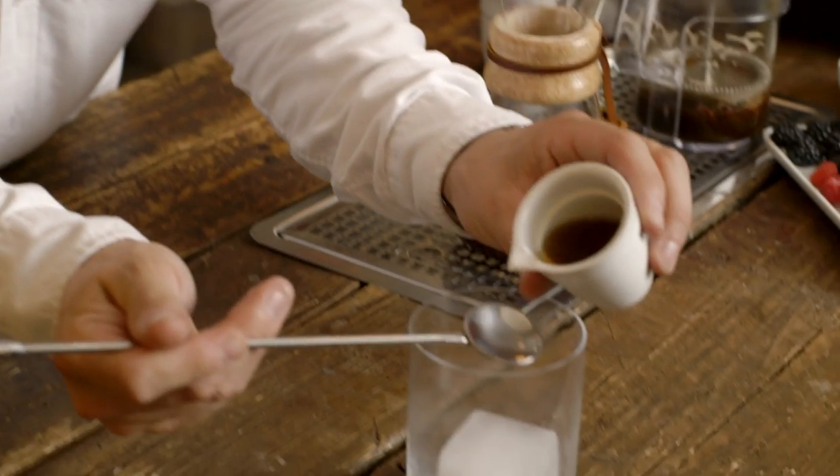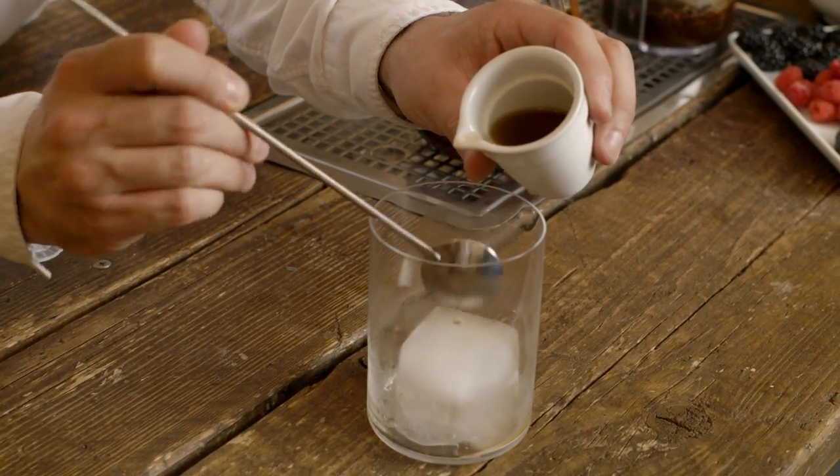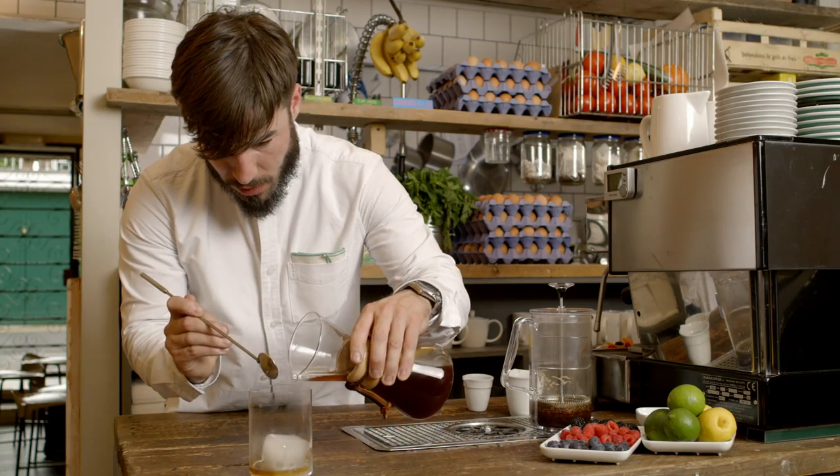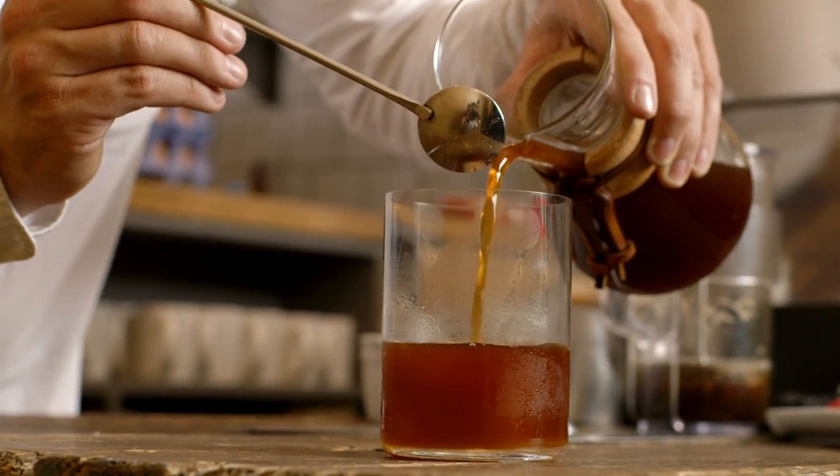Add the simple syrup — one spoon, two. I've got a sweet tooth! Add my coffee to the mix, around 100 ml, and mix it in.